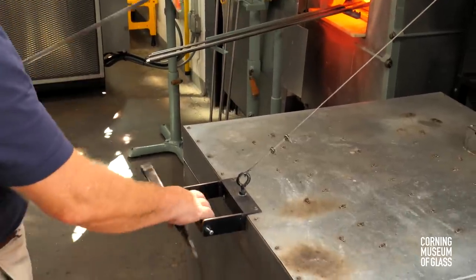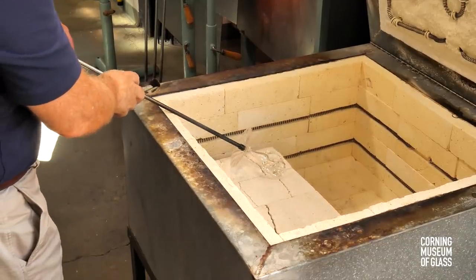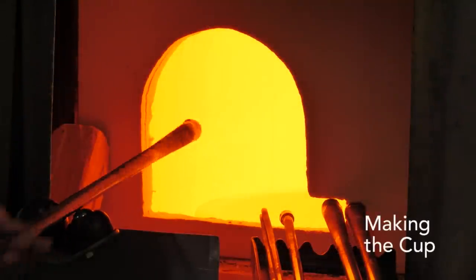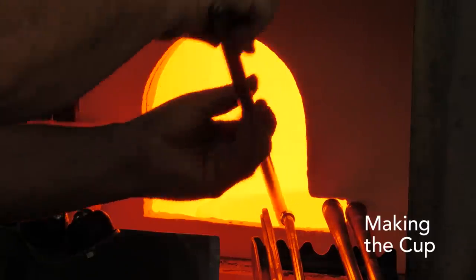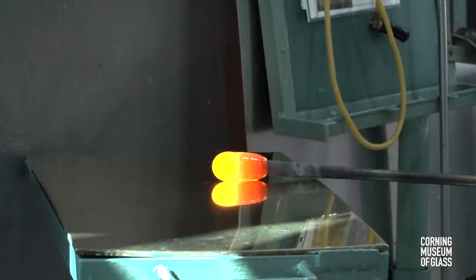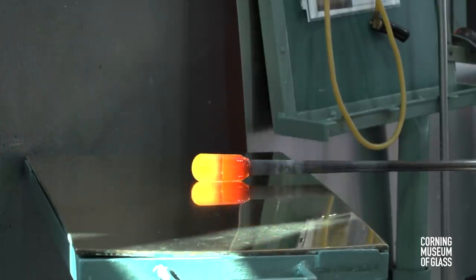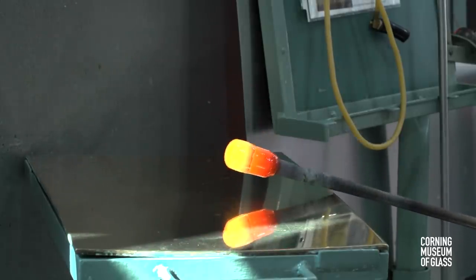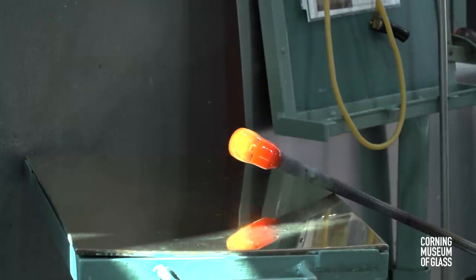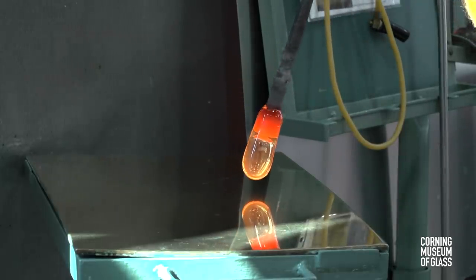This construction is placed in an annealing oven and broken free of its punty. The annealing oven is held at a temperature of about 950 degrees Fahrenheit. The cup begins with a fairly substantial gather of glass. It's marvered, and the blowpipe is held upward slightly as air is blown into the pipe. This results in a bubble that is slightly thin at its tip, and the soft glass is held downward to elongate it and give it a slight taper.